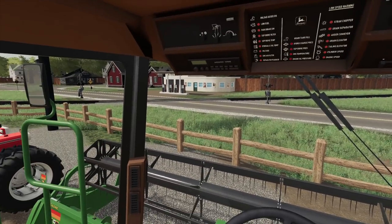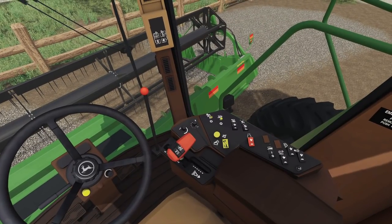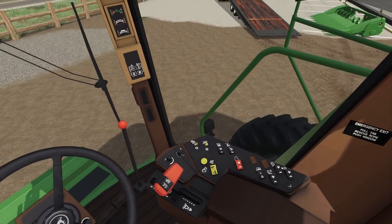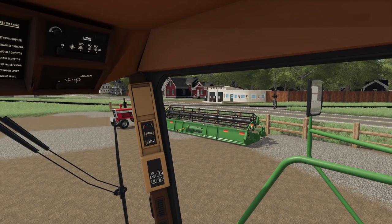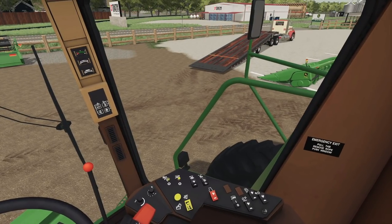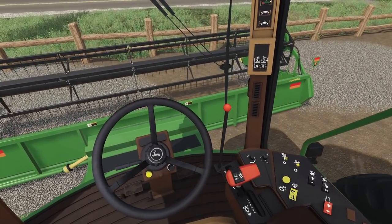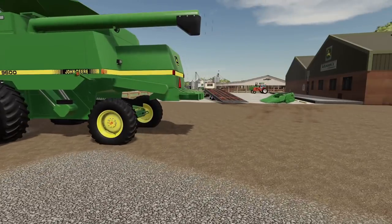There we go — it sounds healthy, doesn't it! I think we just move the hydro to the rear. Get this thing loaded onto the trailer here quickly. Those mirrors just do not help me out whatsoever — I'll have to adjust them. I tried, but I can't get this harvester onto the trailer — it's too wide. So I won't be pulling it back; I'll probably have to road it.